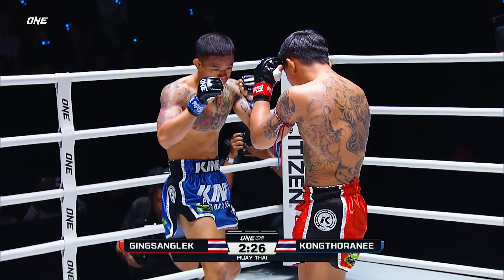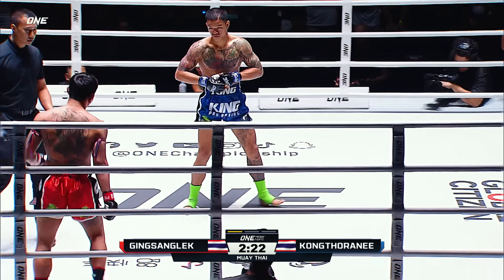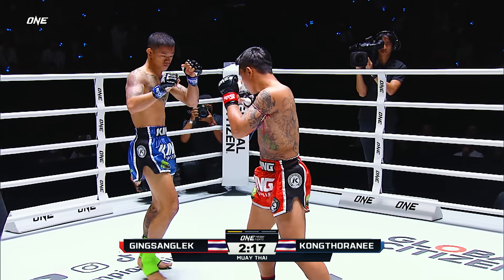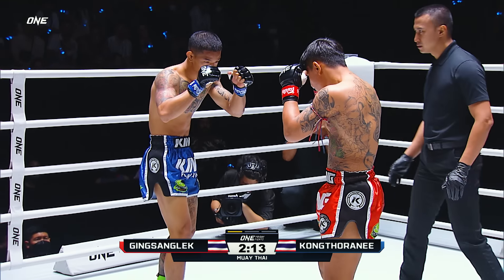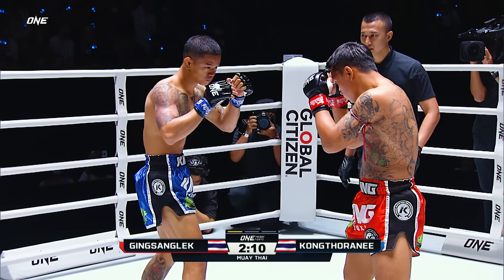Anytime his opponent steps forward, he's looking to throw that elbow. Nice one-two, but Konkta Rani pushes Gingsan Glek down. A stinging left hand finds its mark as Gingsan Glek retreats. Konkta Rani looks calm, composed, and measured. That was sneaky — you see the front kick down the middle.